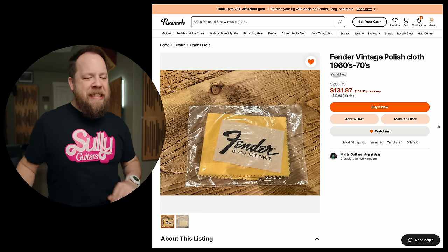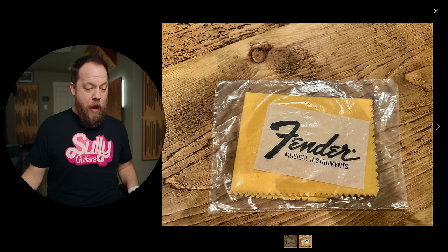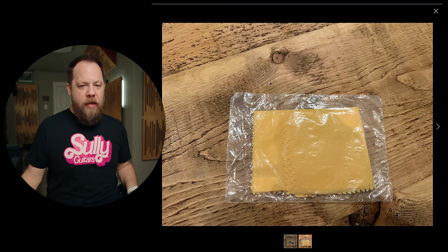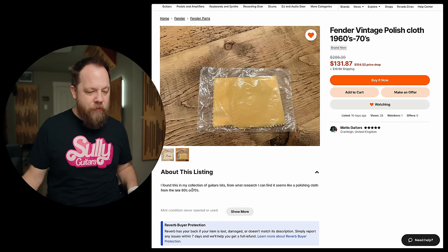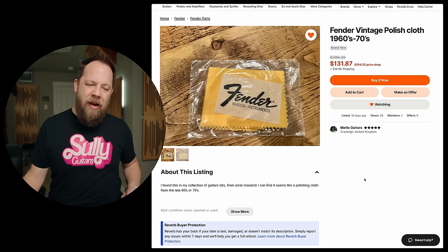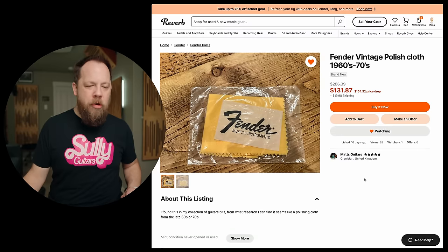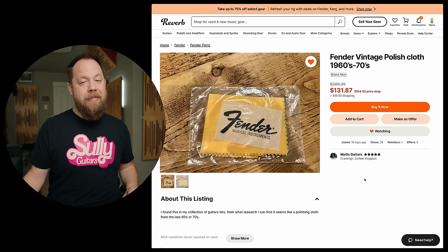Fender Vintage Polished Cloth, 1960s to 70s. For your 1960s to 70s case candy, we have a polish cloth — wow, yeah, cool, hell yeah. I found this in my collection of guitar bits. From what research I can find, it seems like a polishing cloth from the late 60s and 70s. I don't know how you can prove that. $131? Come on, bro. That's ridiculous. You know what, I'm not even spending any more time on this. Next.